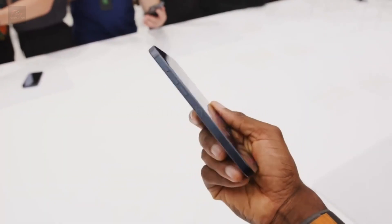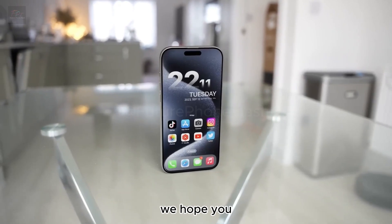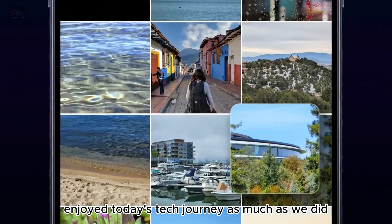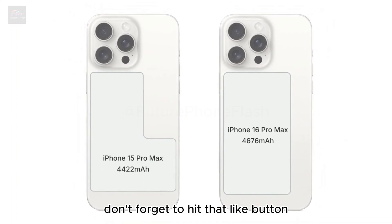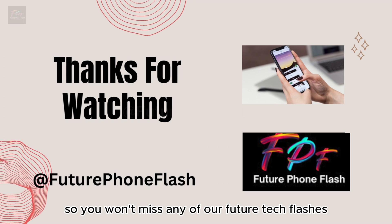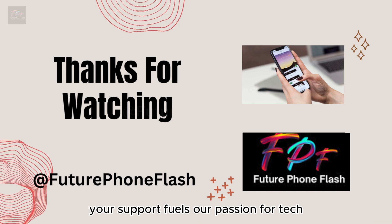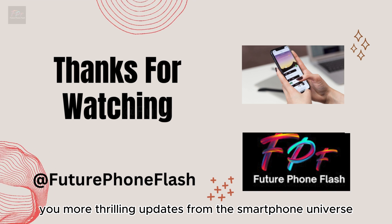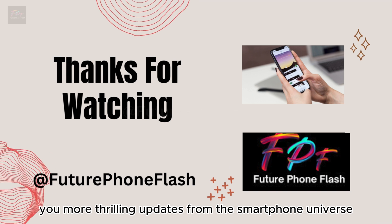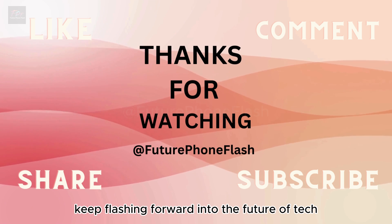What feature are you looking forward to the most? Thanks for tuning in to Future Phone Flash — we hope you enjoyed today's tech journey. Don't forget to hit that like button, subscribe, and ring the bell so you won't miss any of our future tech flashes. Your support fuels our passion for tech, and we can't wait to bring you more thrilling updates from the smartphone universe. Until next time, keep flashing forward into the future of tech!